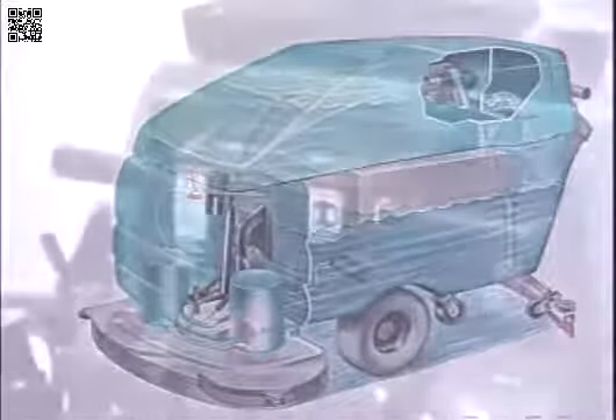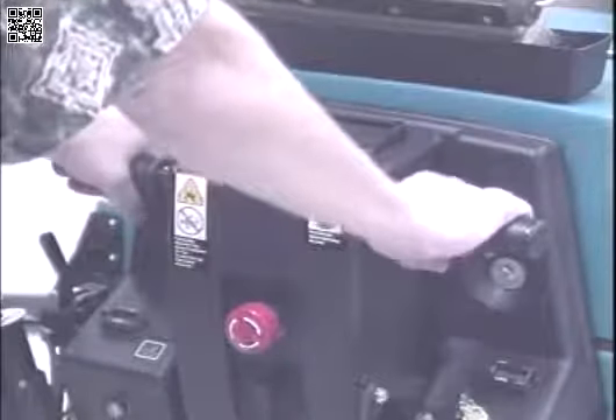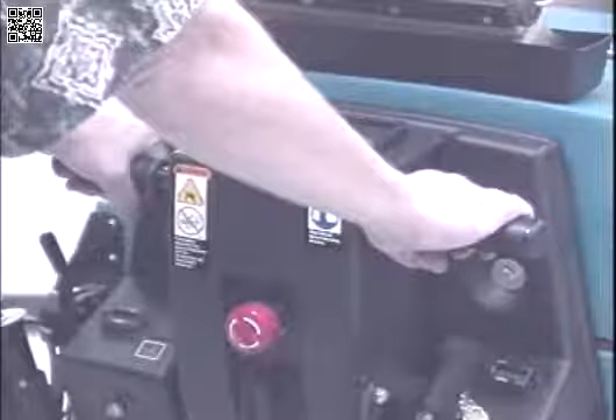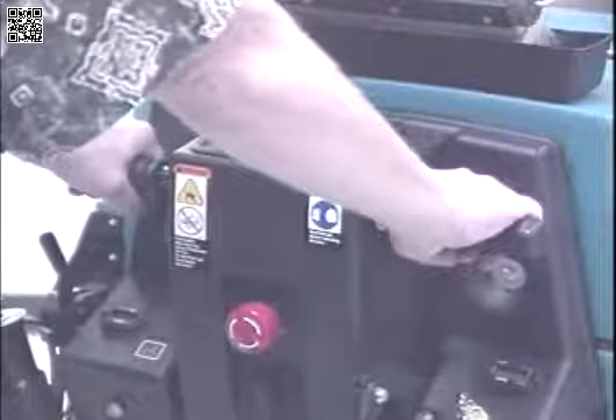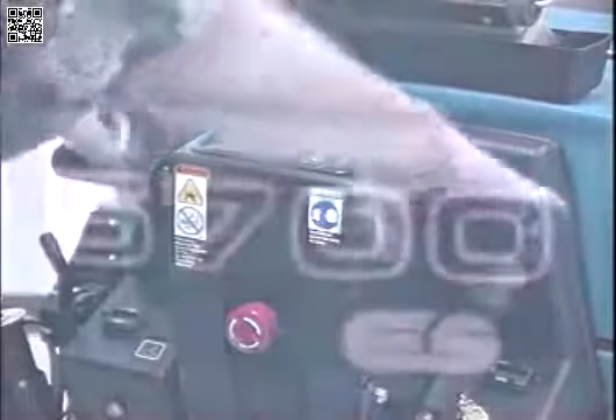The steering handles control the direction and speed of the machine in forward or reverse. By twisting the steering handles forward, the machine propels forward up to 3 miles per hour. By twisting the steering handles backward, the machine propels up to 1.5 miles per hour in reverse. Now we will identify some of the components of the Models 5700, 5700 XP, and 5700 XPS power scrubbers.